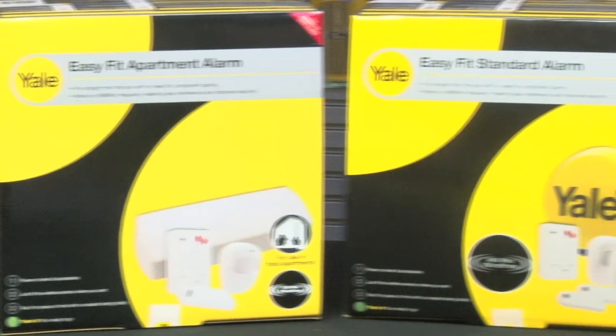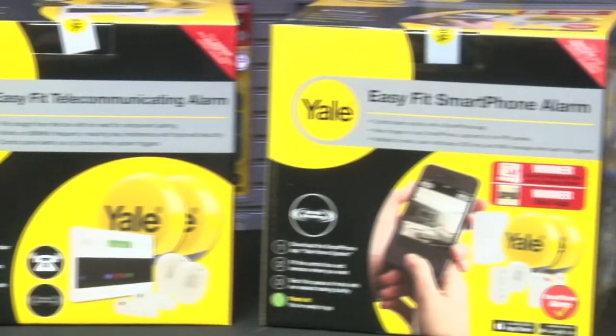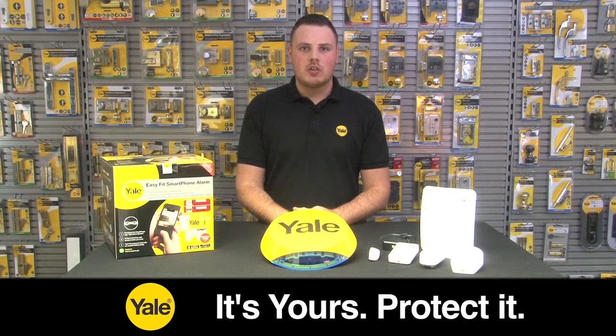Within the Yale Easy Fit Alarm range there is a kit to suit everybody, ranging from apartments up to large family homes. The Yale Easy Fit Alarm range has the ability to expand up to 30 devices, ranging from PIRs to door contacts to smoke detectors. The range is wire-free and all pre-programmed, meaning it is easy to install.